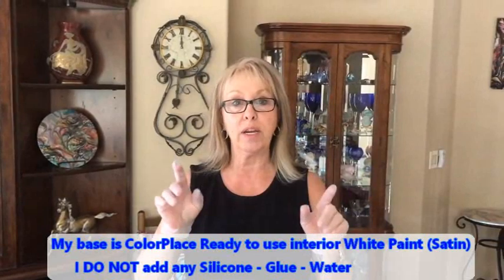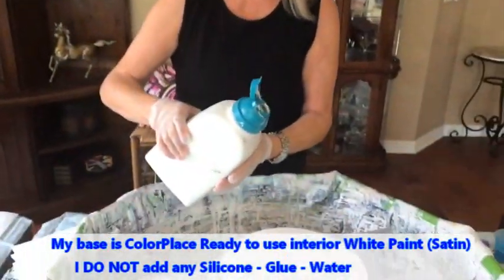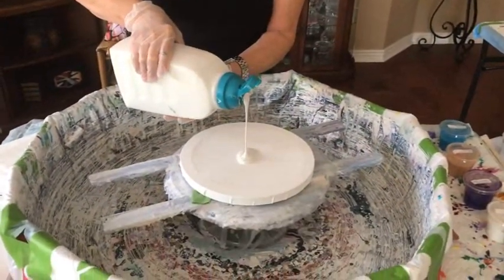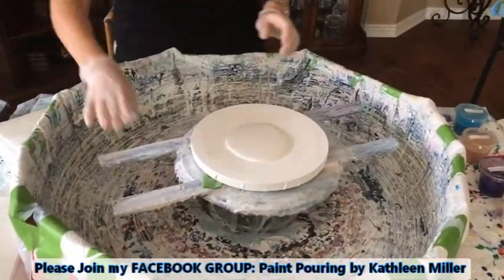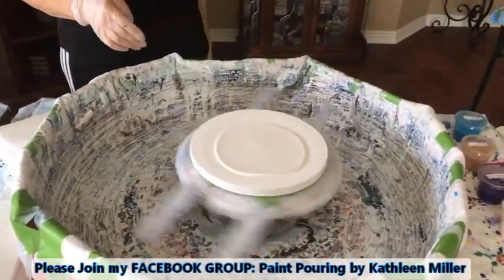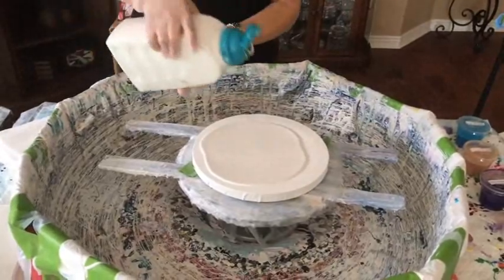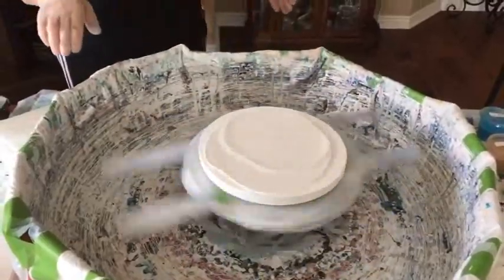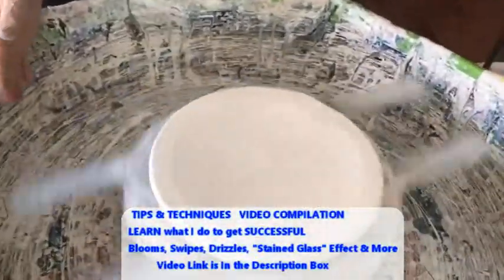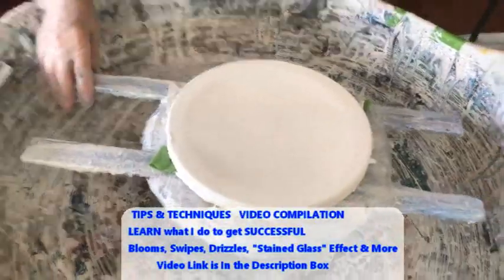So I'm going to put my base coat on, which is Color Place from Walmart — white, satin finish, no silicone, no glue, no water in it. So here we go, people. You get lots of questions on this, and just to reiterate, it is simply plain house paint. And a lot of questions on how much do you actually put on the canvas — you're just trying to cover the canvas with a thin coating, not real thick. It's a great way to spread it out evenly — just spin it.